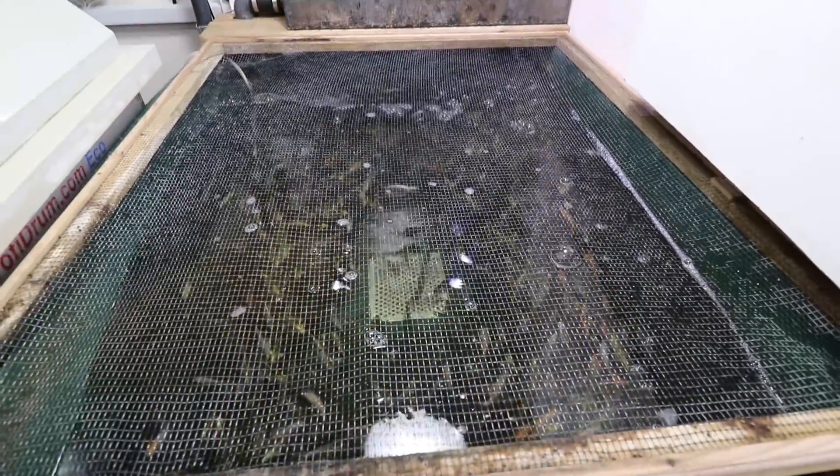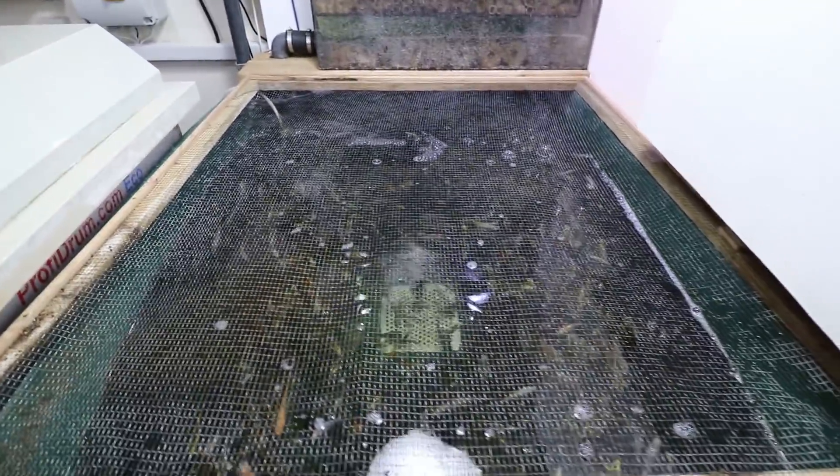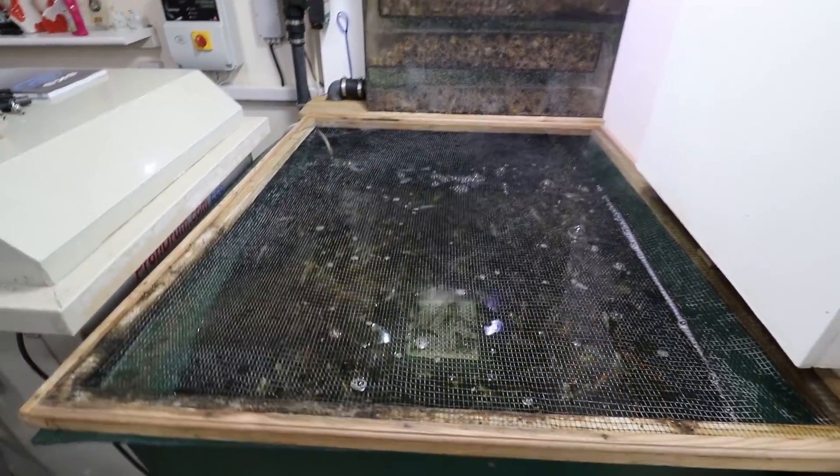The fry are doing really well - really happy. There are some lovely little fry in there. They're not very happy at the minute obviously without the air and with the cold water filling in, but I have a trickle going in all the time.